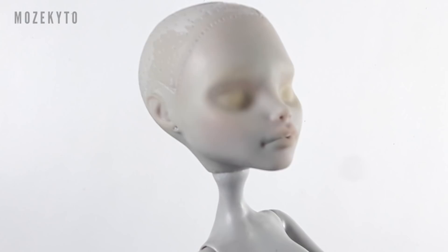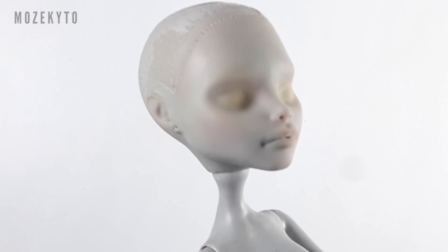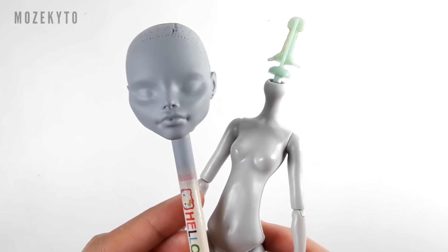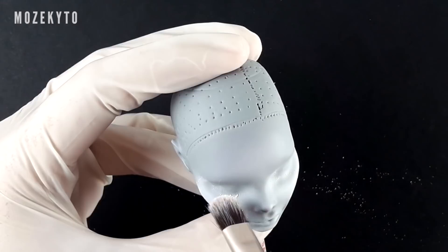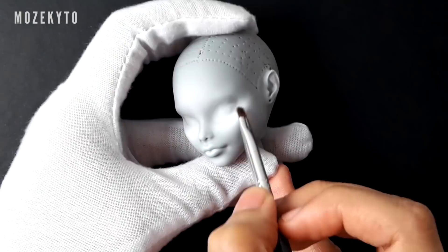Now let's move on to our face-up. This Scolia head is stained from previous face-ups, so I sprayed it with gray paint to even out her skin tone. However, the paint I chose was dark compared to her body, so I guess I'll just have to up my highlighting game. By the way, the materials I used in this video are all listed in the description box, so check it out for your reference.